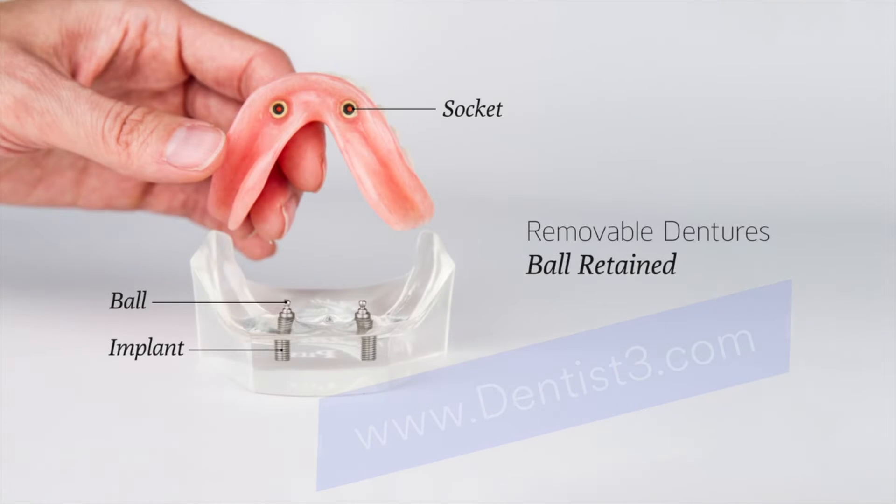With ball retained dentures, each implant has a metal ball shaped abutment which sits above the gums. Round sockets in the bottom of the denture are made to snap onto the balls.